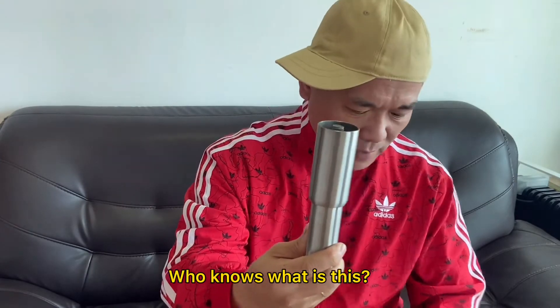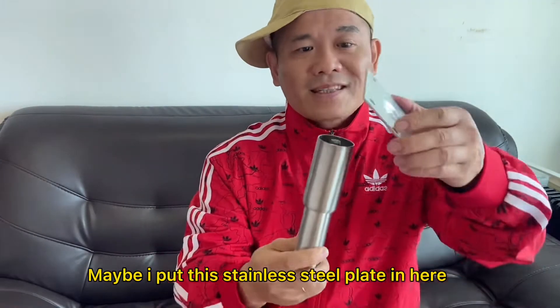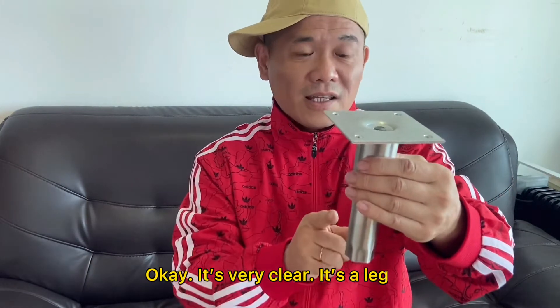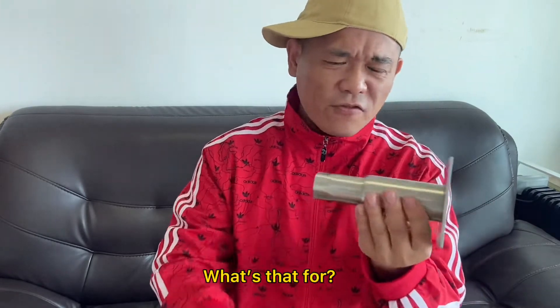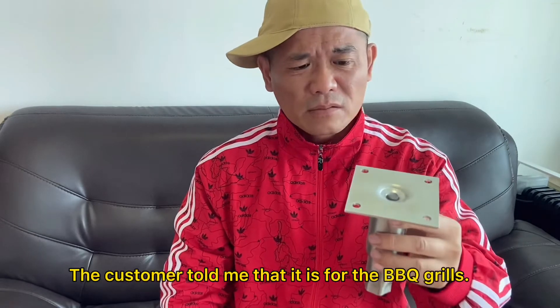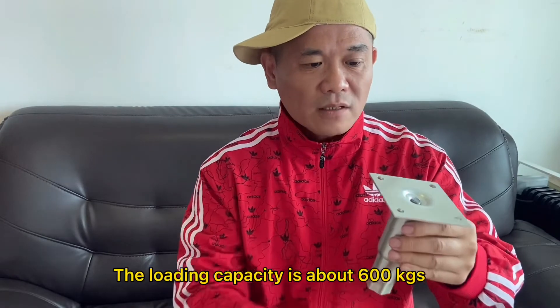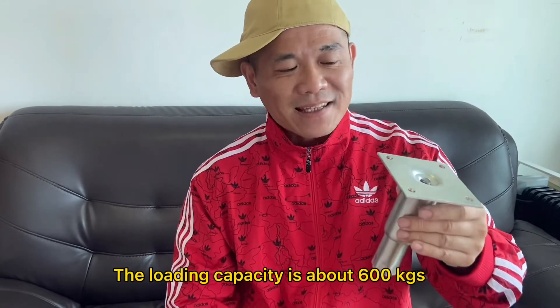Who knows what is this? Maybe I put this stainless plate in here. It is a lag. What is that for? The customer told me it's for the barbecue grill. The rolling capacity is about 600 kilograms.